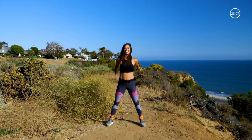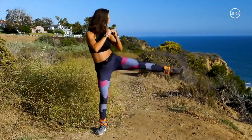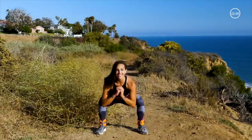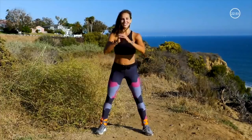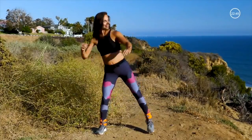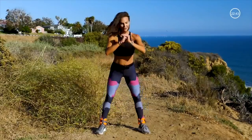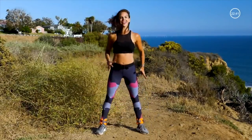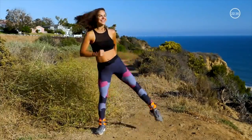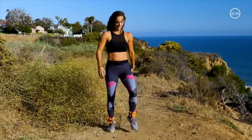We're going to switch to the left side for 10. Squat down, left kick. Go as high as you can. Push all the way through the heels. Depending on your ankle weight size or your flexibility, you may not be able to kick as high. Do your best — that's all you can do. Nice job. Good. Shake it out.